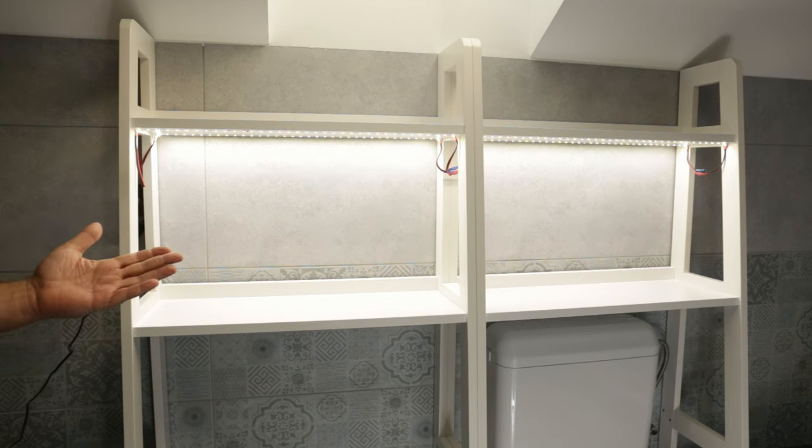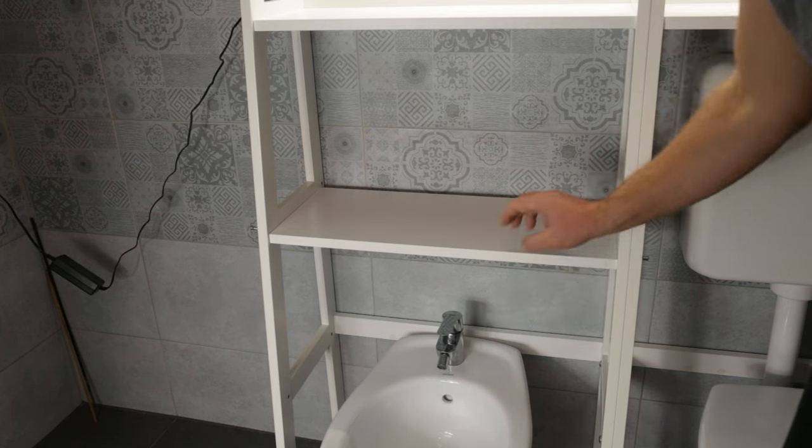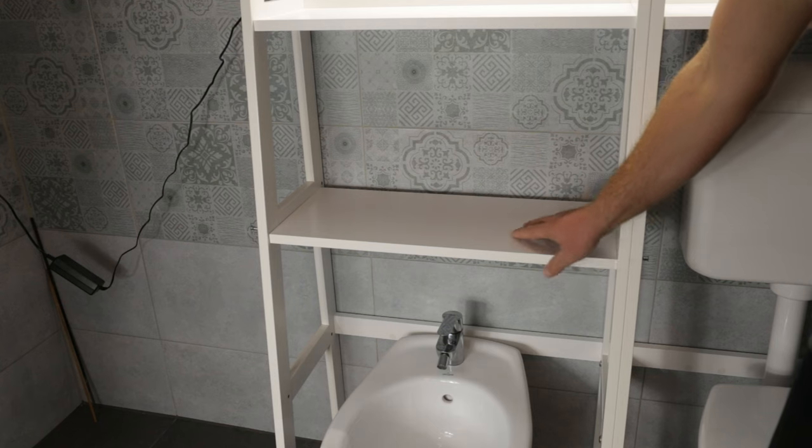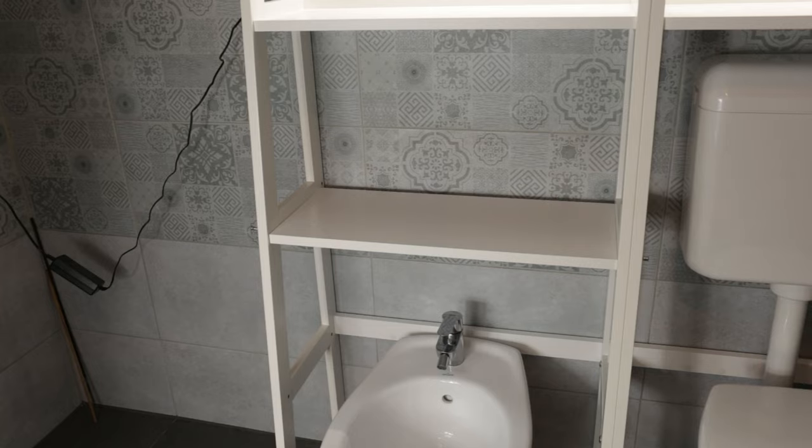So it seems we have light now. I know you were probably wondering why I didn't install a third shelf above the bidet since apparently there is enough space. Well, even though it may seem possible, it extends too far forward and hinders the use of the bidet and faucet.